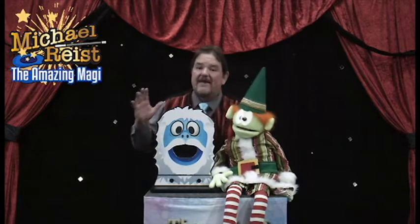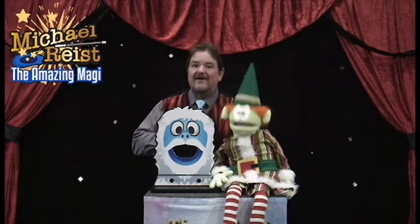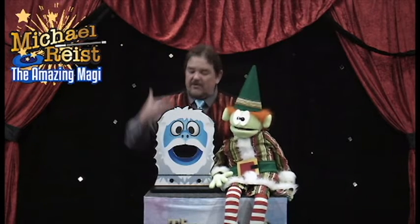And now this time, Benny's going to do something a little different. Benny's going to be my assistant, aren't you, Benny? He's going to help me with the magic trick.